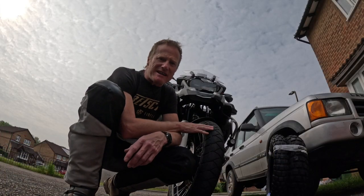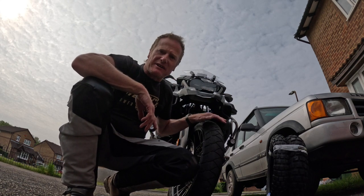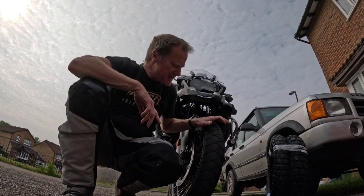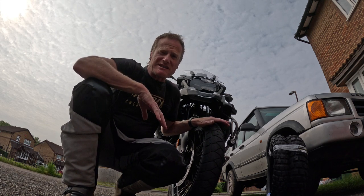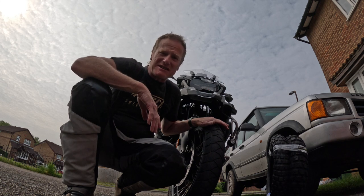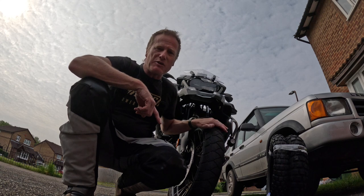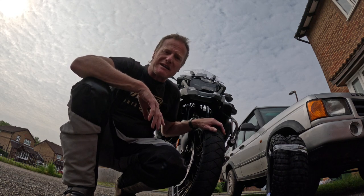When I bought the GSA about almost a year ago it had these Michelin Anarchy Adventures on it. I've been really pleased with these tyres on road - they feel really sure-footed even in the rain. If you saw my footage going down to the south of France, it was horrendous coming back and at no point did the bike feel unstable.